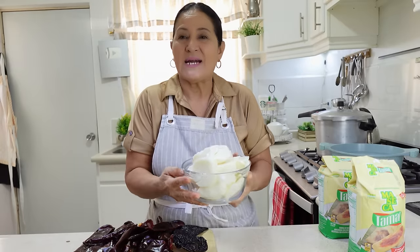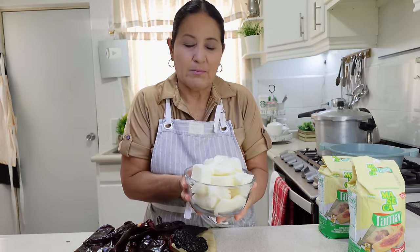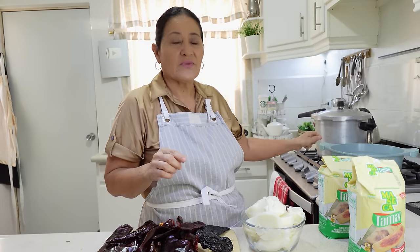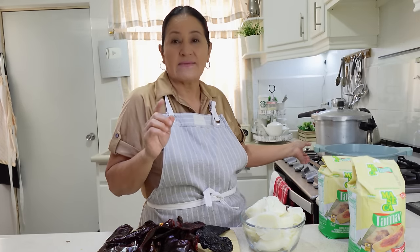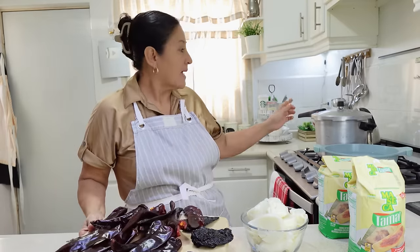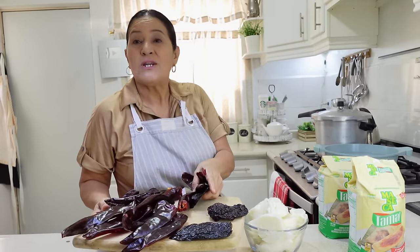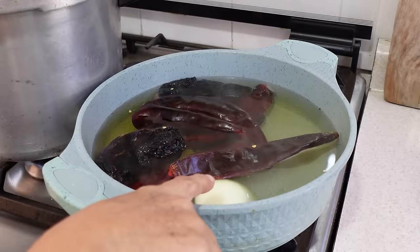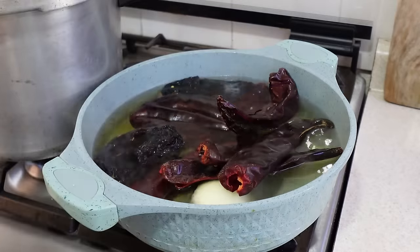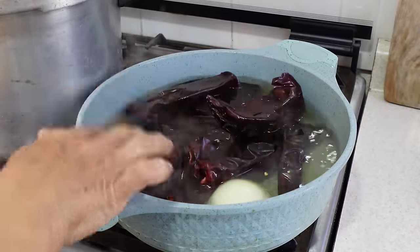I'll mention the lard that I'm going to use to knead our tamales — we have 800 grams of pork lard that has to be at room temperature. Over here we already have hot water where we're going to hydrate the chilis. We're going to let them soften very well, it only needs about 10 more minutes. We're going to hydrate them and then blend them. We also put half an onion in here along with all the chilis.